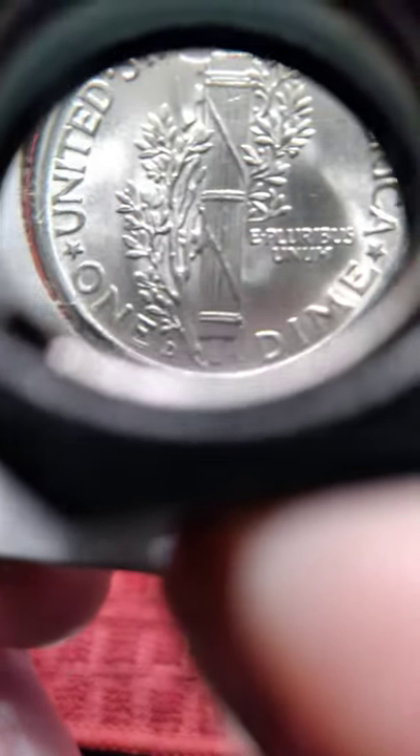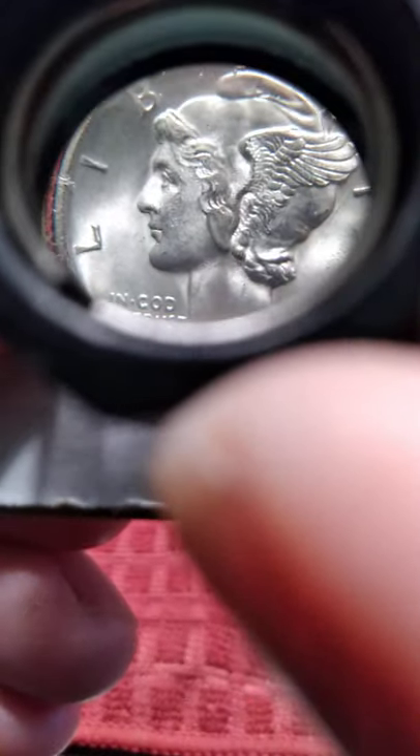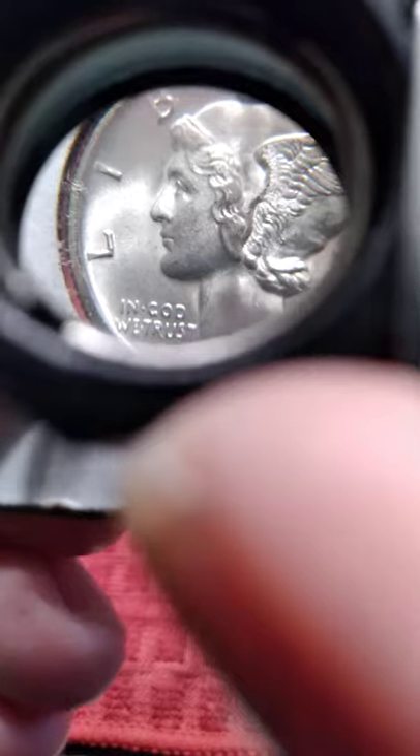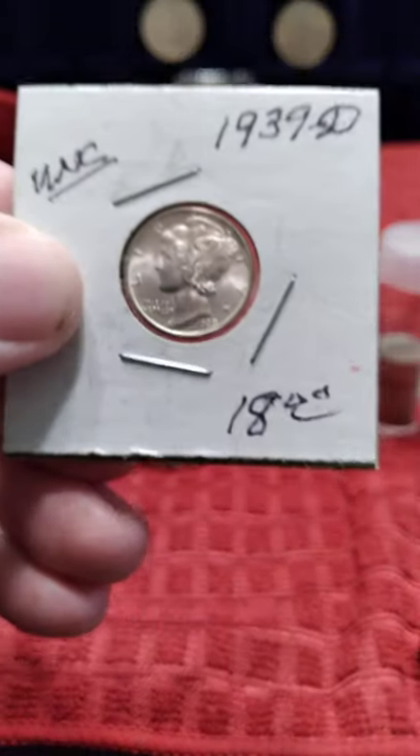It's kind of a big scratch there I didn't notice before, but this is a nice looking dime. It's a 39-D — I guess that's 10% or 10x. It does have a little pitting on it, but not too bad. Wasn't cheap though.